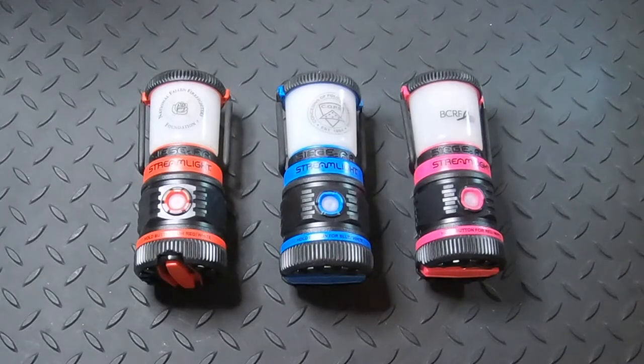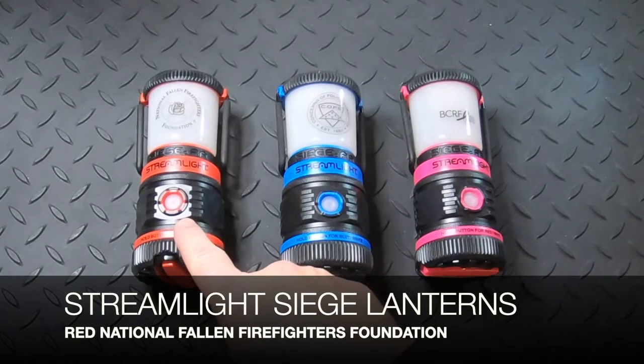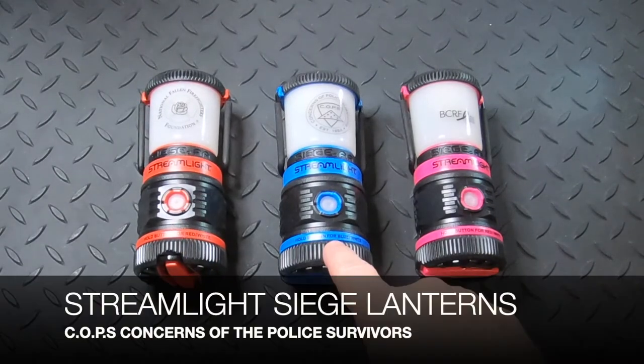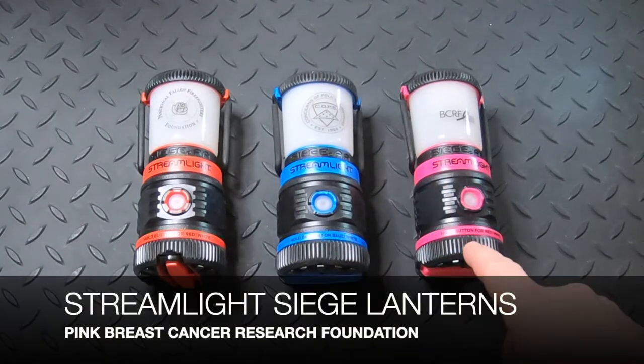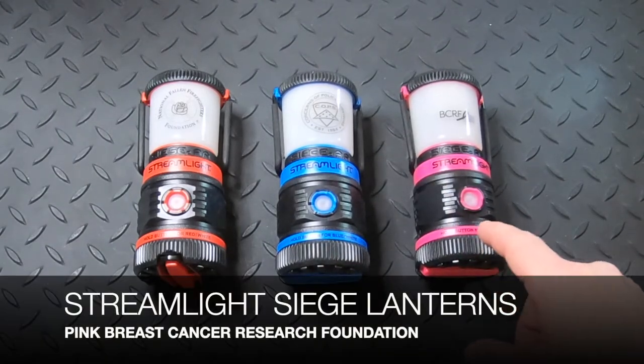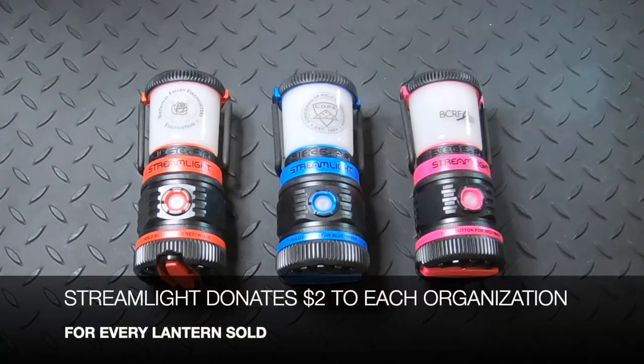The third product is three Streamlight Siege Lanterns. Give the gift of light with one of these. If you buy the red National Fallen Firefighter Foundation Lantern, the blue Concerns of Police Survivors Lantern, or the pink Breast Cancer Research Foundation Lantern, Streamlight donates $2 each to those organizations.